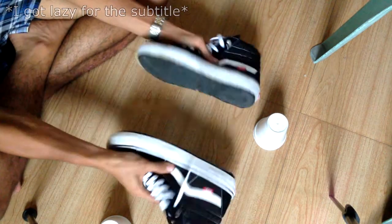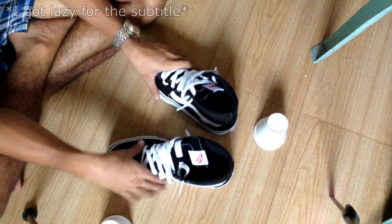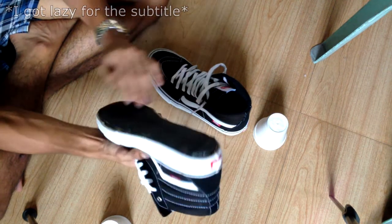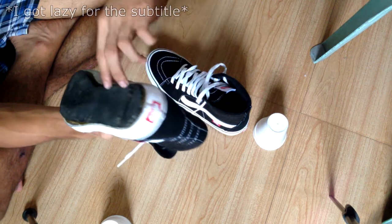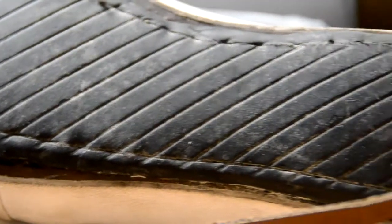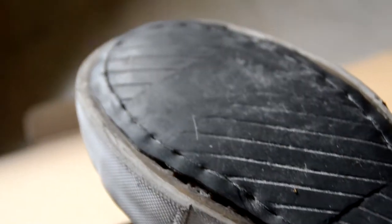Leave this shoe for about one day to achieve maximum strength, and after that you can go to the shoe repair and ask them to sew it as well. Thank you!